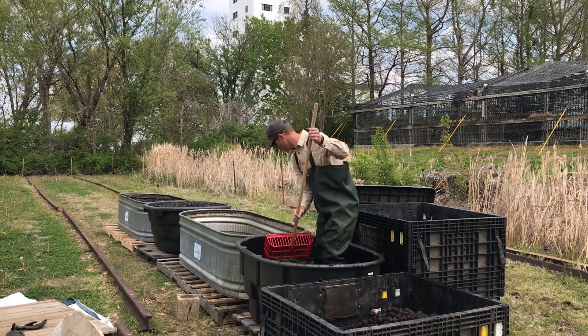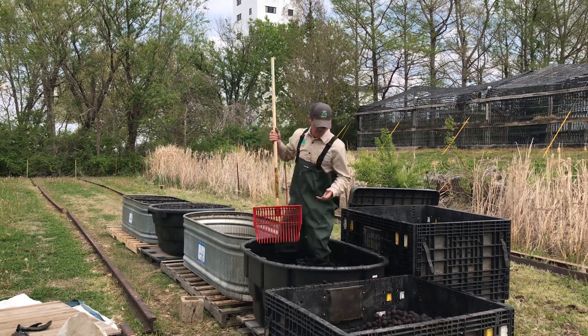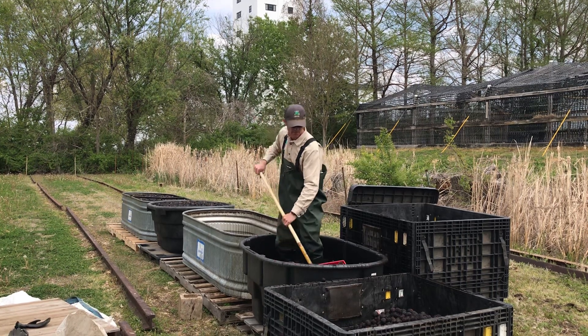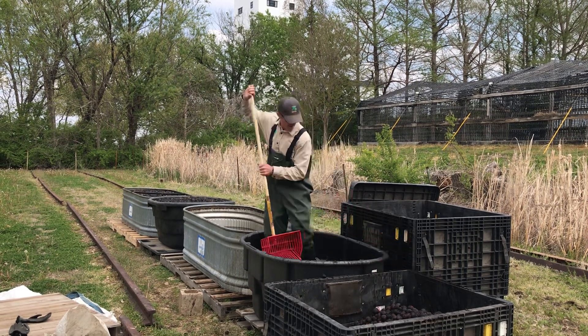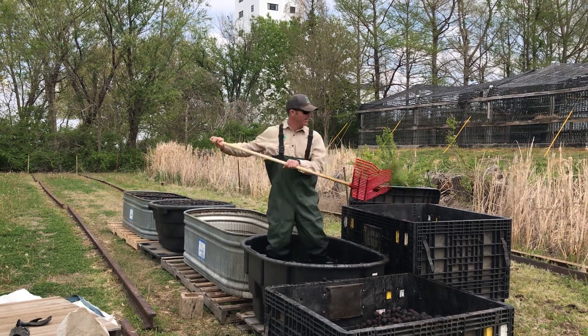This is a pretty clean lot right now, so I'm not getting too many floaters. All my sinkers remain in the bottom, and now I get to shovel it all into the good seed bin.